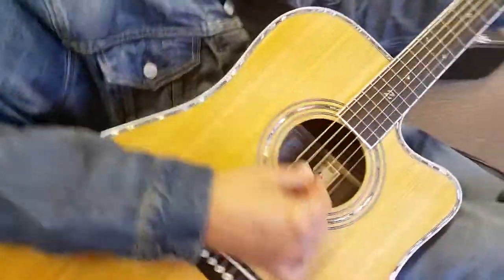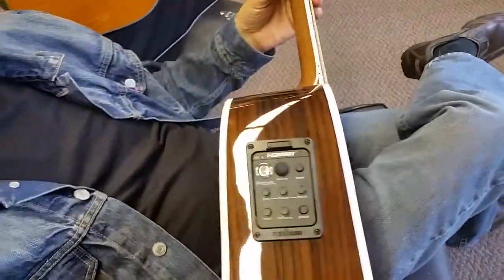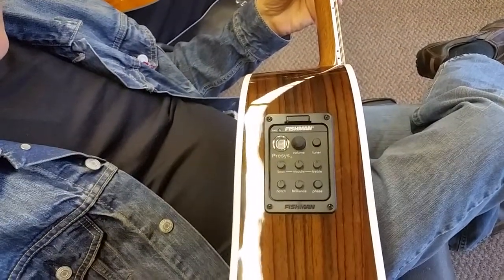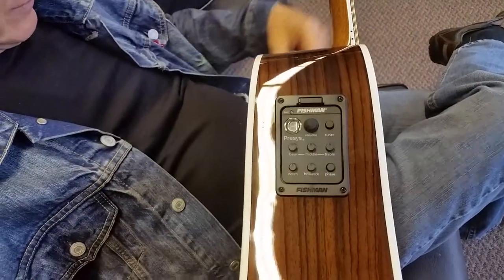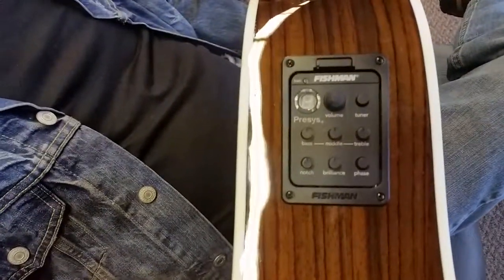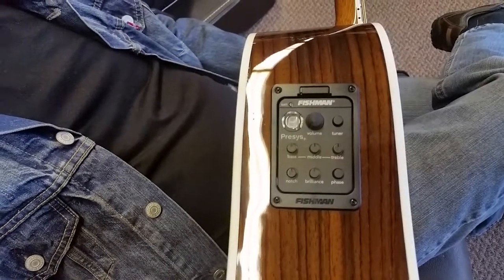Let's see the electronics package. We're using the same system as we did last year — Fishman 60 series pre-sys. You know, why change a good thing? We've had such good luck with this system for seven or eight years now. Fantastic system, I love it.